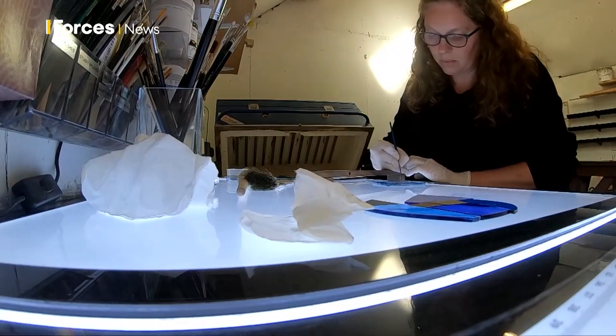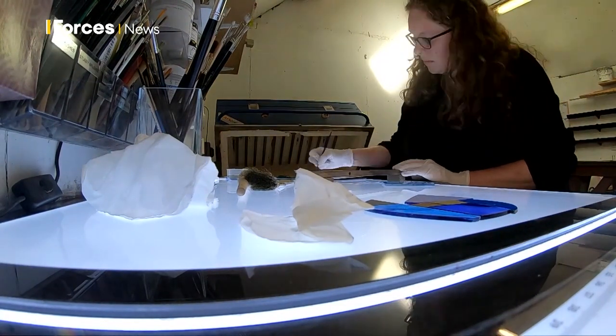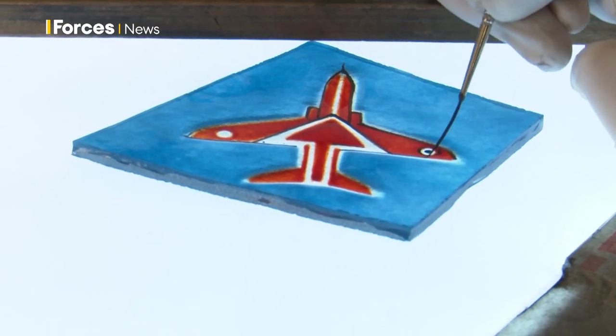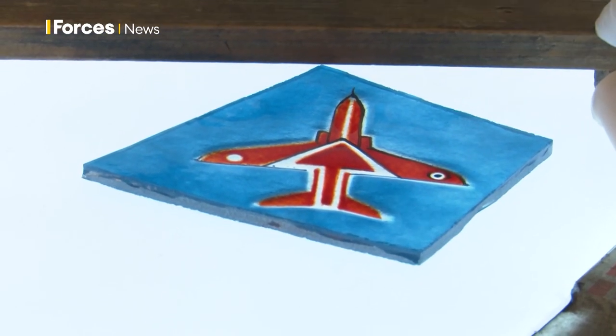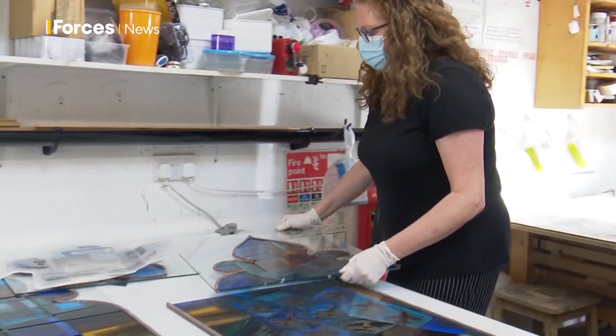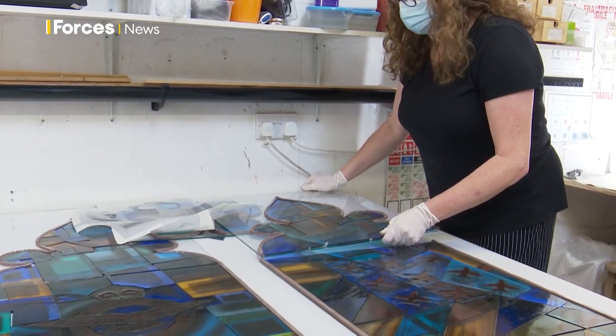Hours upon hours have gone into the painting of these windows, and with just the final touches left, it will soon be on show to forever pay tribute to RAF Scampton, even after it closes next year. Kirstie Chambers, Forces News, Scampton.